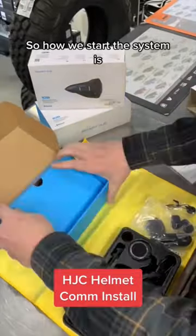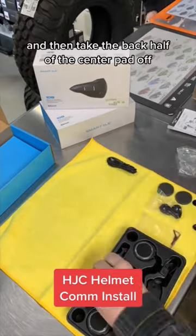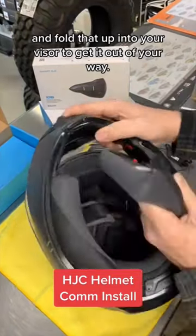To start the installation, we're going to go ahead and get the helmet flipped over, then remove the cheek pads, and take the back half of the center pad off and fold that up into your visor to get it out of your way.